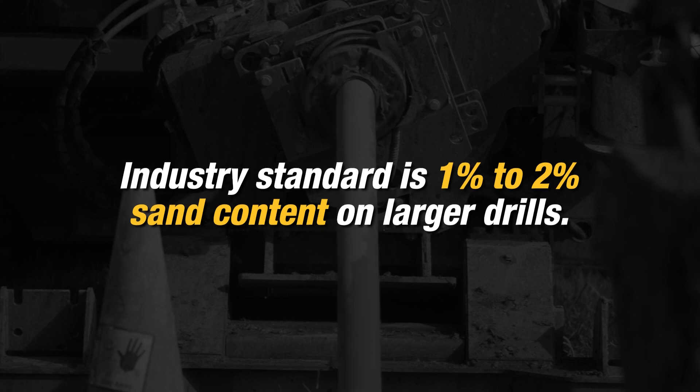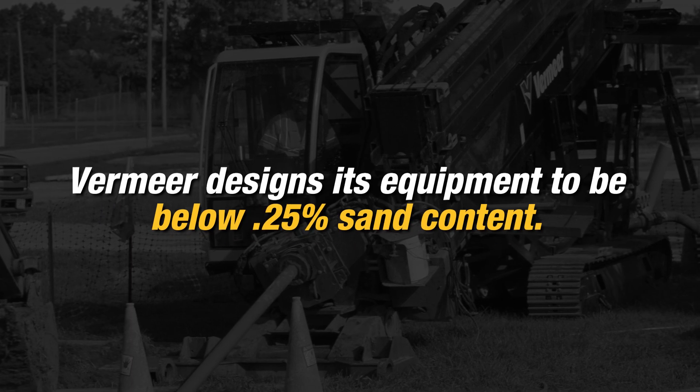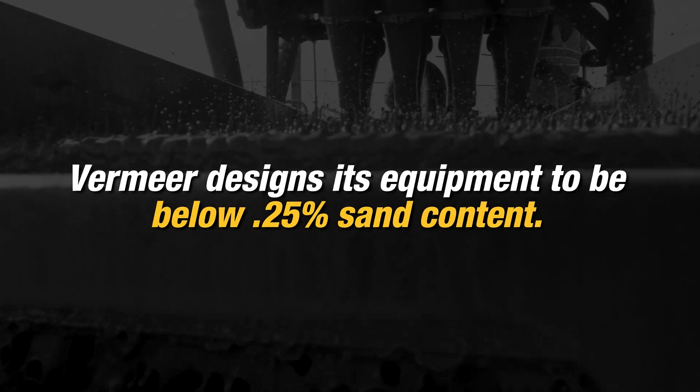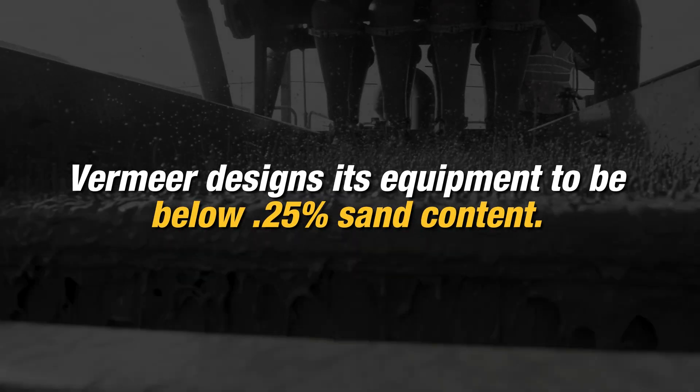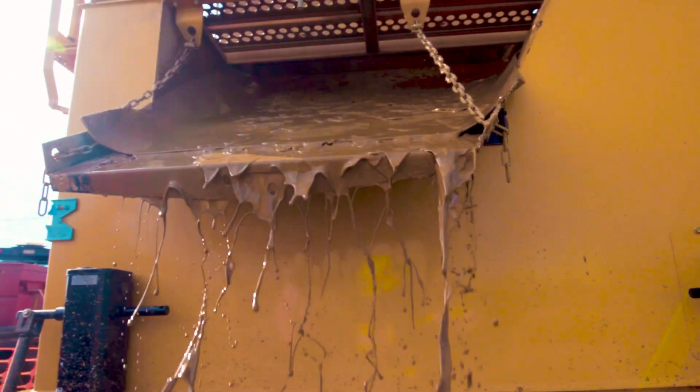In larger drills, the industry standard is 1–2%. Vermeer builds and sizes its equipment to run below 0.25% in optimal conditions and operation. The reality is that there's always going to be a trace of sand in your reclaimers and fluid circuit, and it can't be avoided.